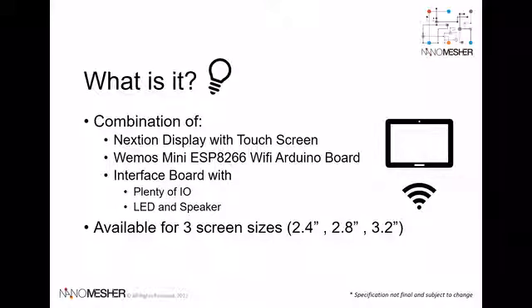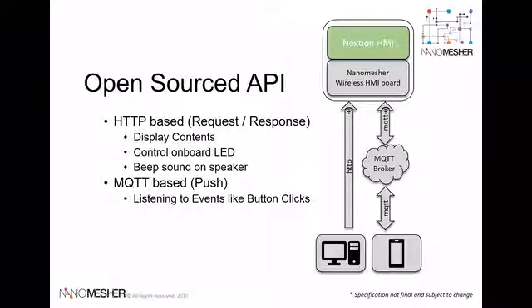It's available in three sizes. Ninomeasure provides a full feature set of API which interacts with the Wireless HMI, such as displaying contents and listening to button events, blinking LED lights, or making a tone with the onboard speaker.